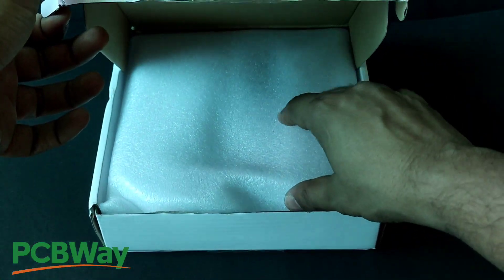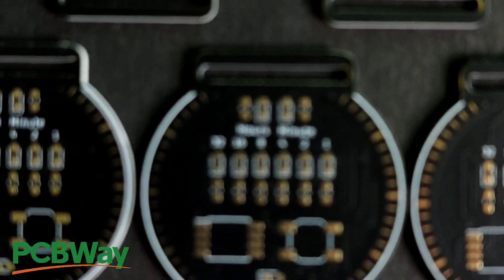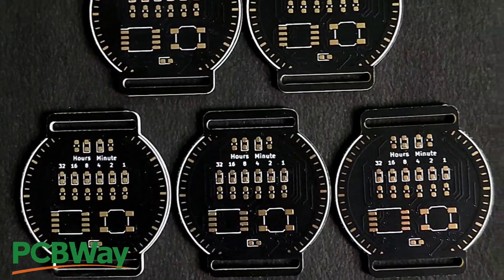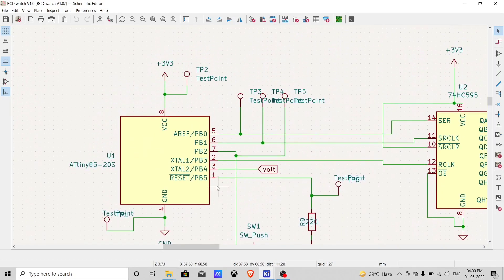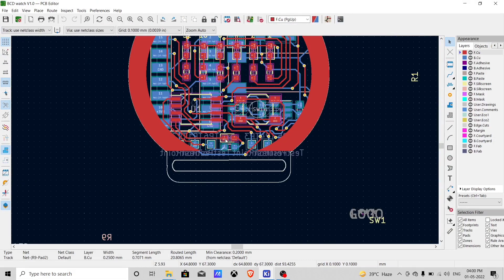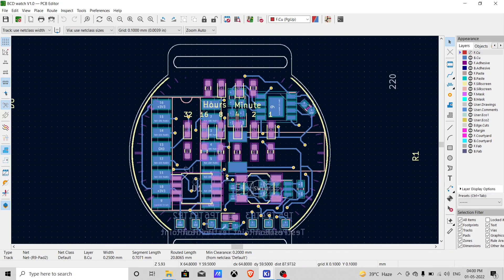The PCB for this project is sent by PCBWay. The quality of the PCB was great. To make this PCB, I first designed the schematic in KiCad and then routed it on PCB. As you can see, this PCB is round shaped with two slots to insert the belts.